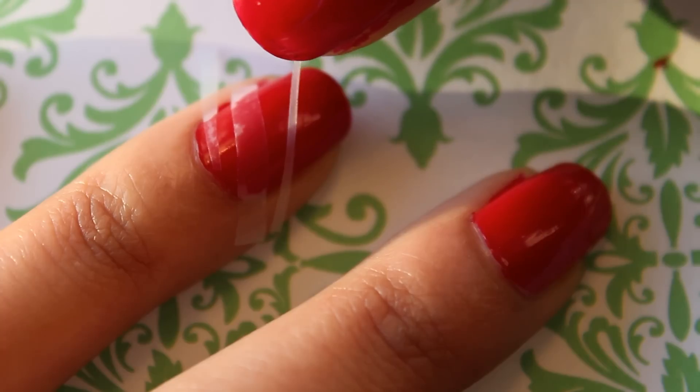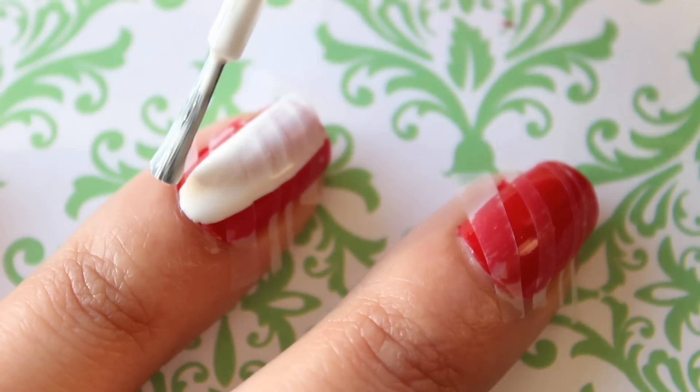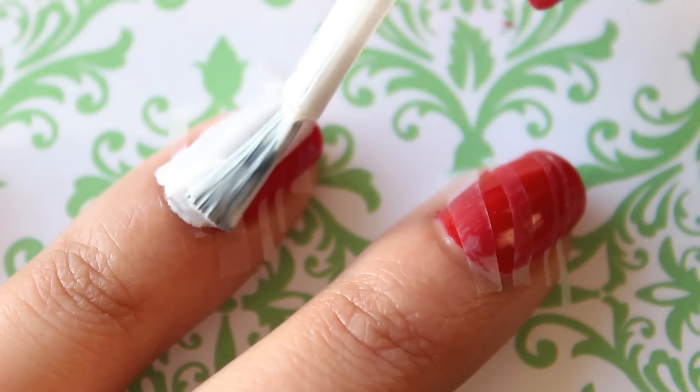After about two hours of waiting for my nails to dry, I randomly put down thick and thin pieces of tape on each nail. Then I applied a coat of white nail polish over the tape.